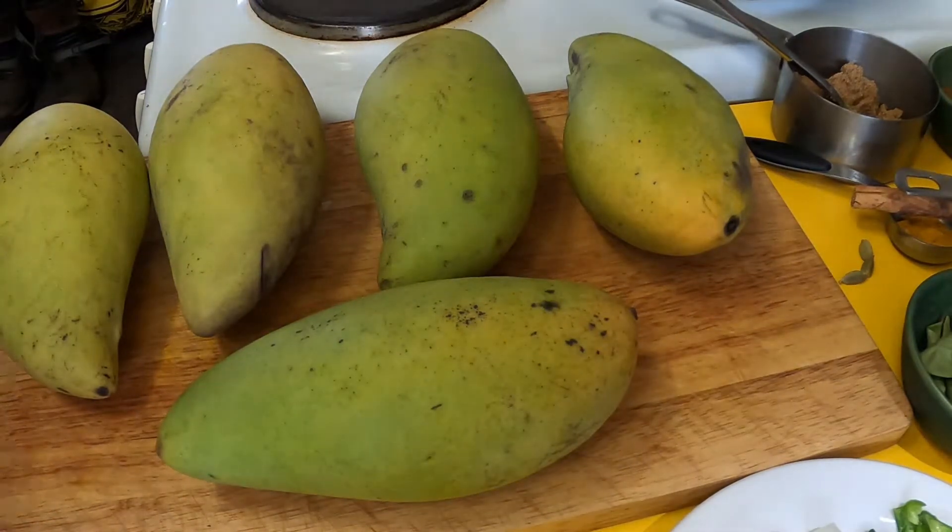Greetings one and all, welcome back to my kitchen. Today I'm going to be making something quite special — a Sri Lankan dish.